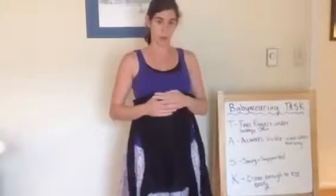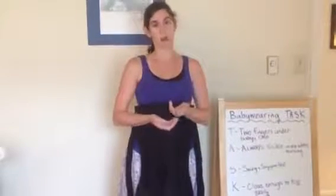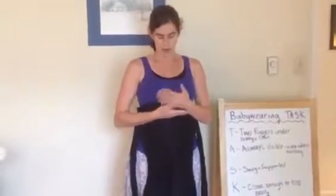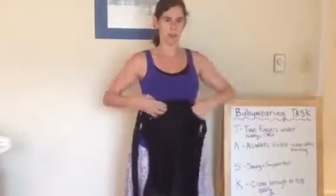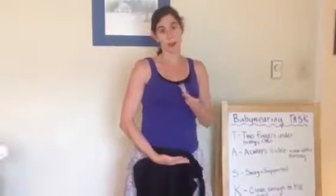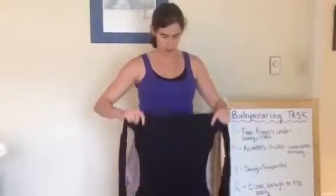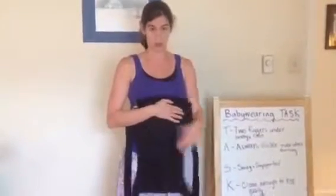Since I'm going to be using this carrier with a newborn, I want to think about a couple of things. First off, I want to think about how tall my newborn is. When I hold her, her bottom is about here and her head is about here. I don't want to tie my Mei Tai really low or else my baby will be really low and I won't be able to kiss her easily. The other thing I want to think about is her height. She's pretty short and this is a pretty tall carrier.